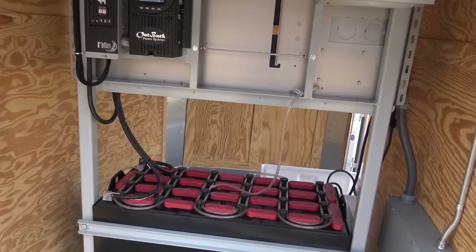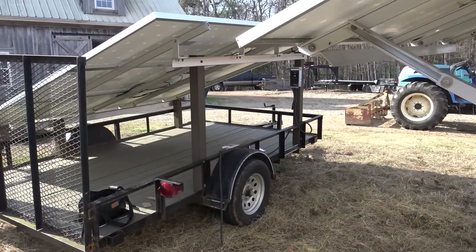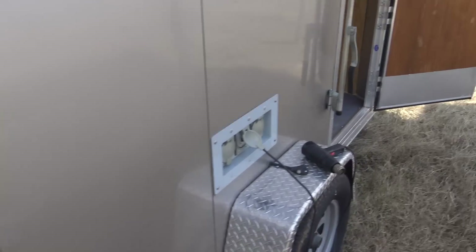I found out about this through a customer who wanted to increase the size of the solar array. So what I'm doing is basically adding a solar array to it for some more power. Let me show you about the components and we'll talk applications in a minute.